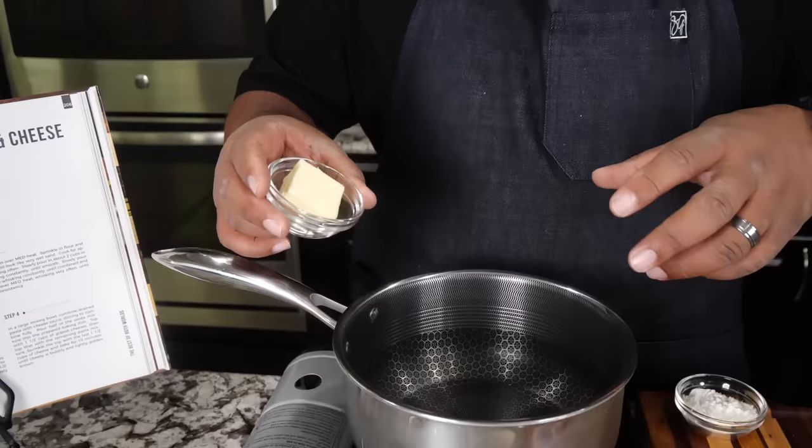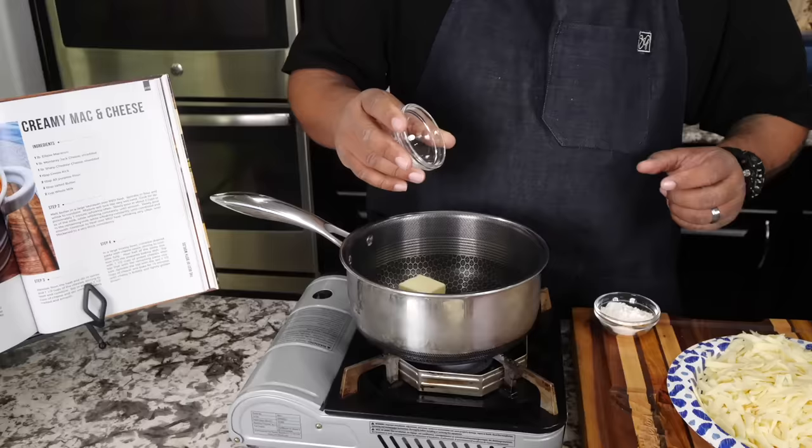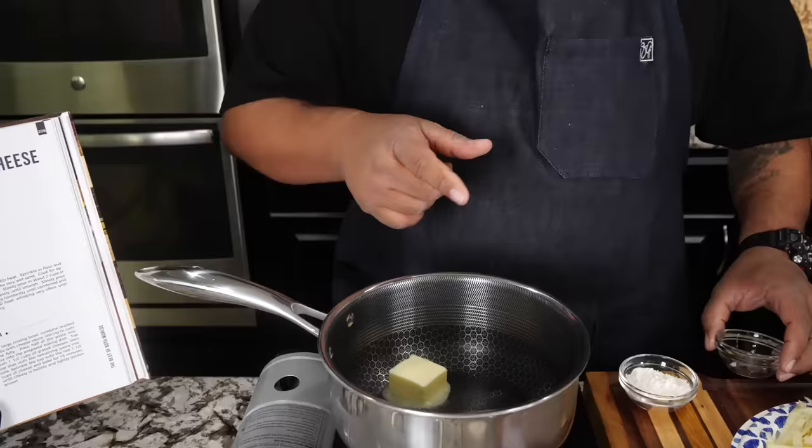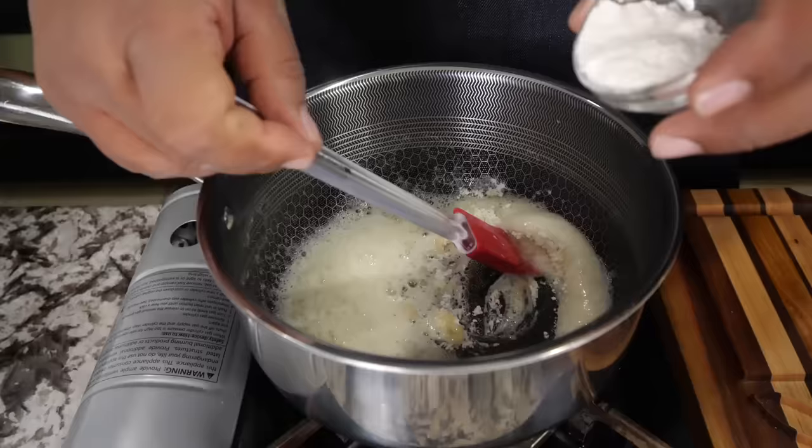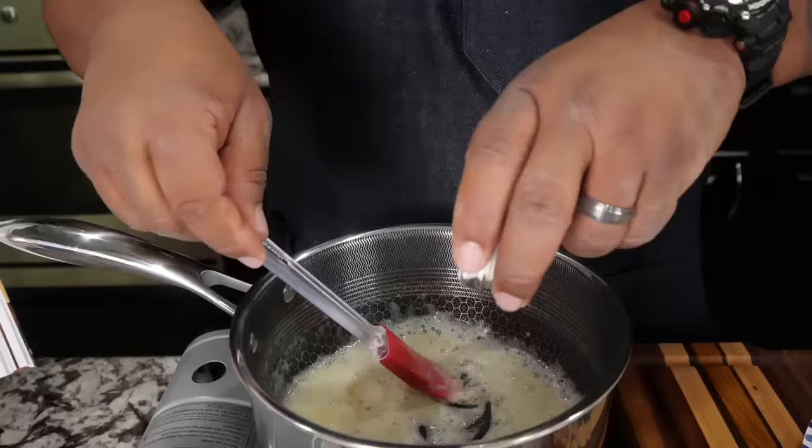Now that we've shredded some cheese, I'm going to start with my butter. You can also use bacon fat — a couple tablespoons of bacon fat and one tablespoon of butter works great. I don't have any bacon fat right now so I went with butter. Let me get this melted and we'll get ready to make a roux. Once it's melted, we start adding our flour — just a little bit at a time.